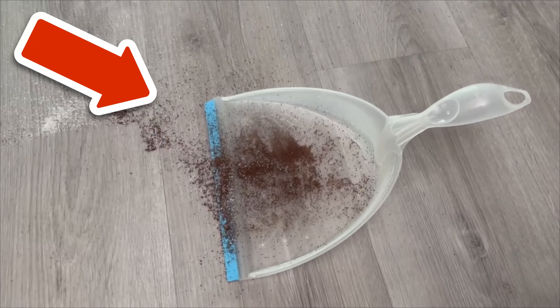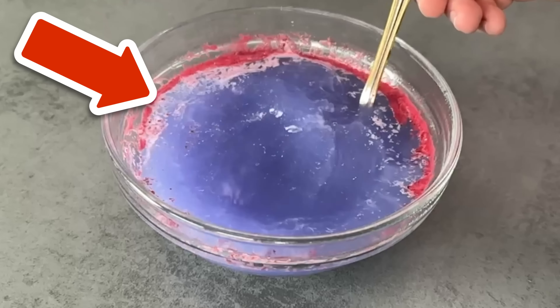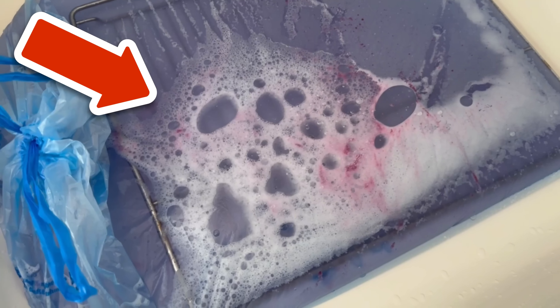Would you like to know seven more unexpected ways to clean your toilet? Then be sure to watch the video on screen, where some real secret tricks are revealed.